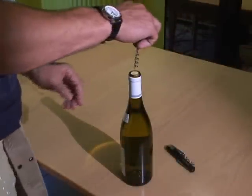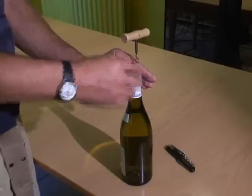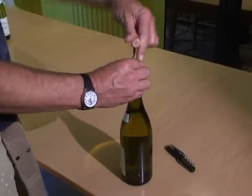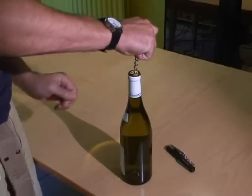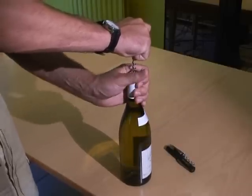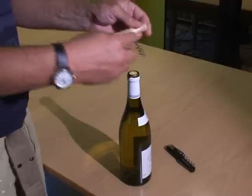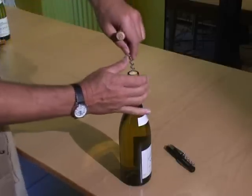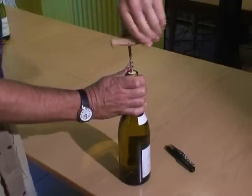A standard right-handed corkscrew is made to be turned clockwise with the right hand. To turn it clockwise with the left hand is a very awkward motion, so quite often you'll see left-handers holding the corkscrew still and moving the bottle to make the corkscrew go in. This is all solved by having a left-handed corkscrew which has the thread reversed so that it goes into the cork anti-clockwise and is nice and easy to turn with the left hand.